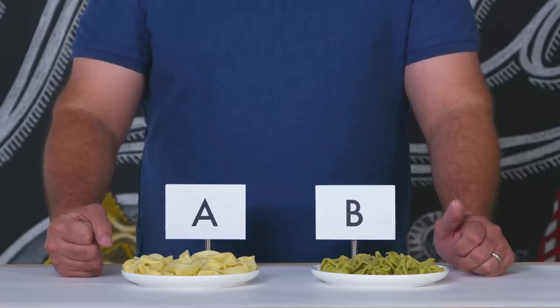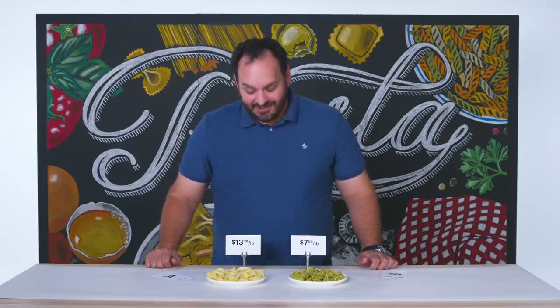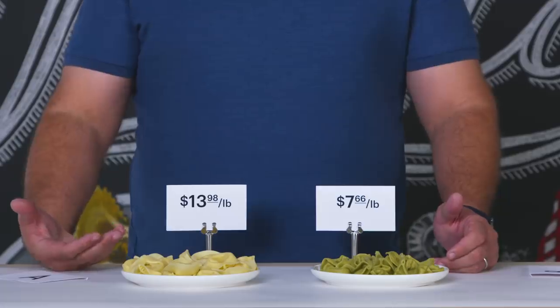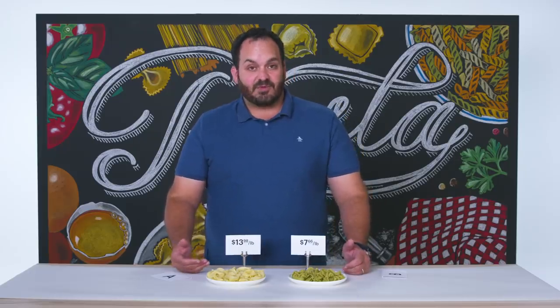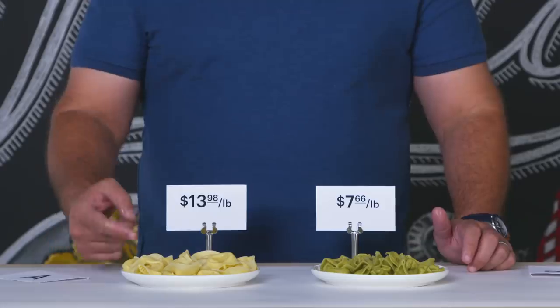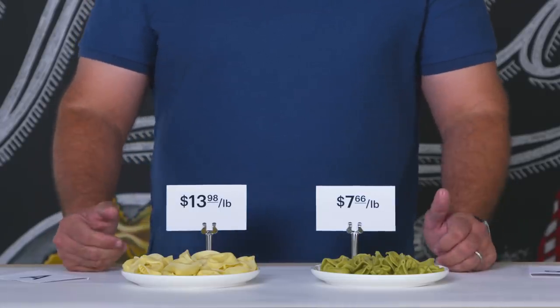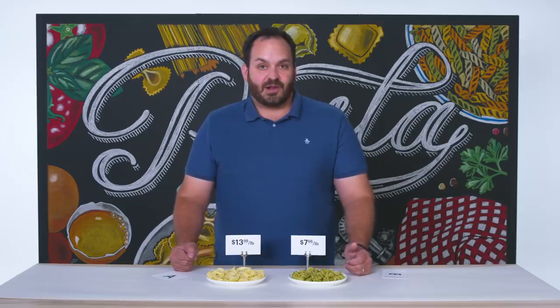Oh my God, this is $14 a pound? So when purchasing stuffed pastas, the price differentials can actually make a big difference in the quality of what you're buying. Typically speaking, if I were purchasing a stuffed pasta made with, let's say, a veal and Parmesan mortadella prosciutto filling that was really artisanal, it would make sense that it would cost a lot more because you're putting much more expensive ingredients inside of it. The texture and the flavor of the fillings are so similar that I think it's really indistinguishable. For home use, I would go with pasta B as your winner for what I would buy for myself.